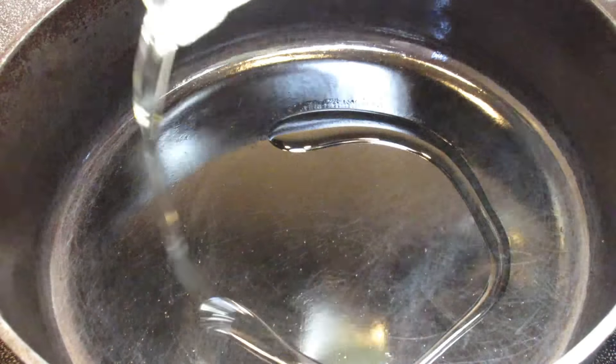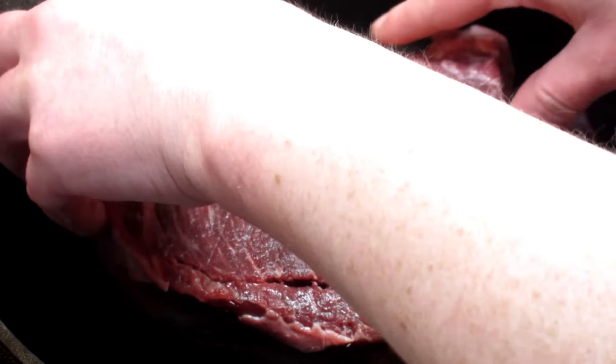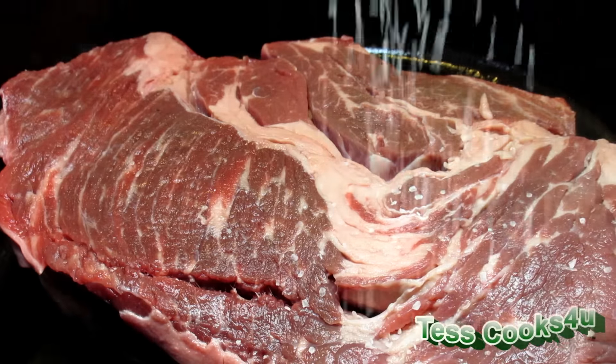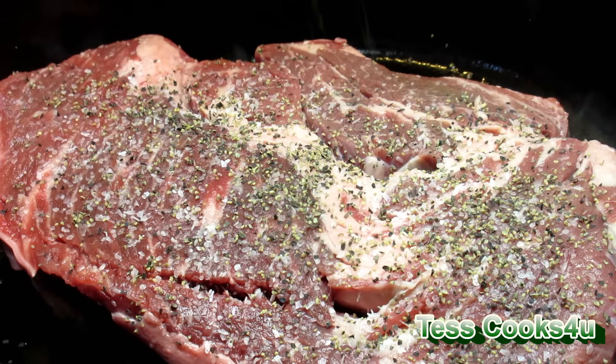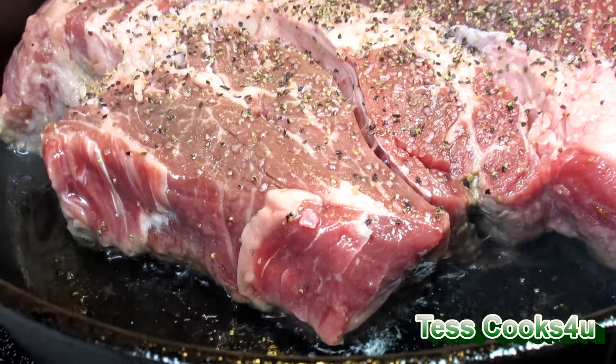I have made this recipe so many different ways over the years. This Italian pot roast is so rich and satisfying that it will feed a hungry crew. It's a great way to use leftover veggies, and you can serve it with pasta, rice, potatoes, or even over a thick piece of toasted garlic parmesan bread.